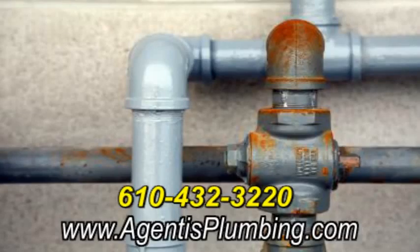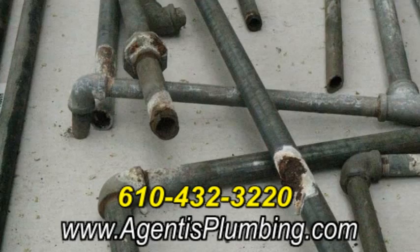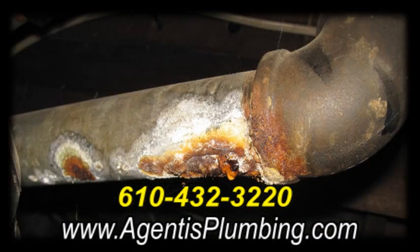Depending on when your house was built, you may have galvanized steel, copper, polyvinyl chloride, or several varieties of pipes. If you have to repair one of your water lines, the procedure varies according to the type of pipe that it is.